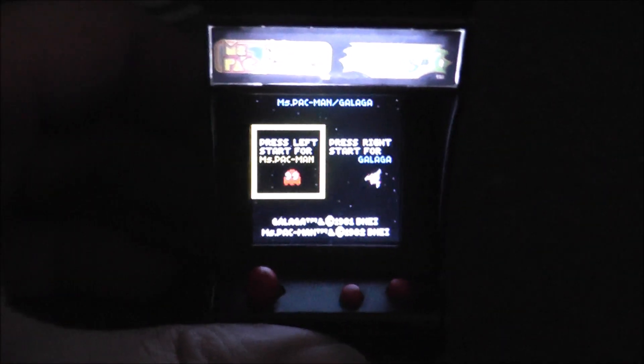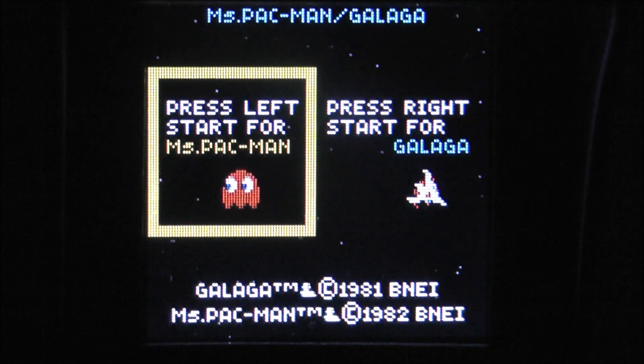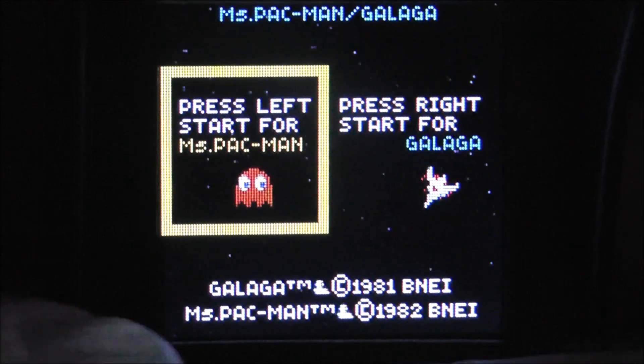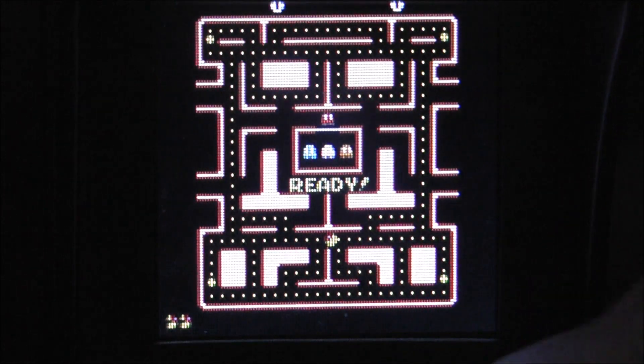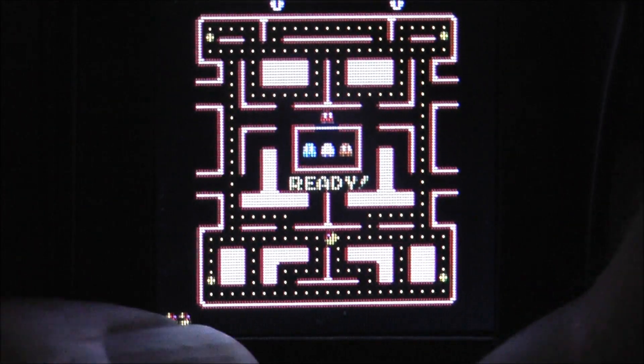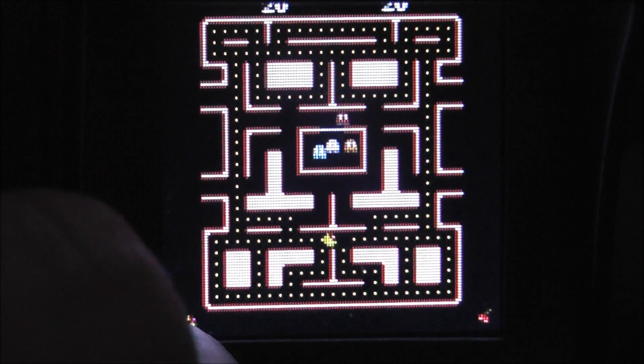I'll turn off my light so you can see the light-up action of the marquee. Let's turn it off and on real quick. I like that it has a light-up marquee — I think it looks really nice, probably even better in person than what you see here. So let's go ahead and zoom in, and you can see that you can select either Ms. Pac-Man or Galaga. Let's go ahead and play some Ms. Pac-Man first. I hit the middle button there to start, and now I don't need any buttons.